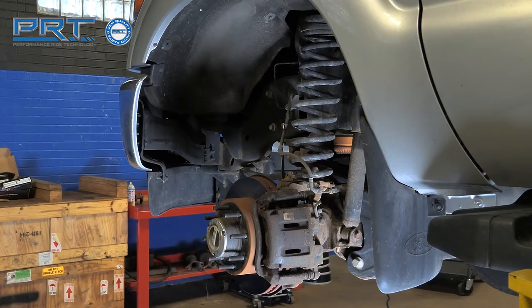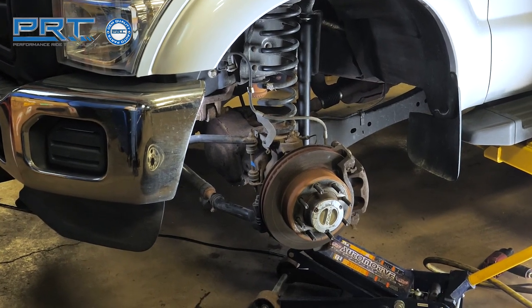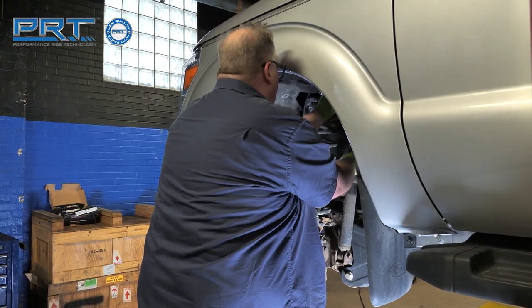Lift the truck. Remove the front wheels. Before removing the shock, support the axle using a jack. Remove the nut from the upper shock mount.